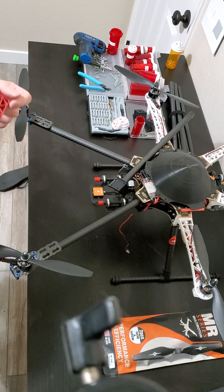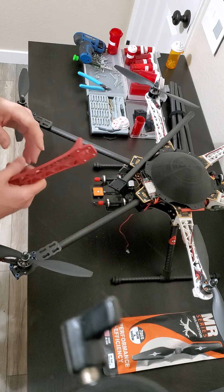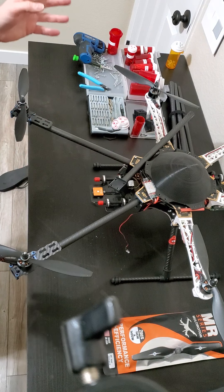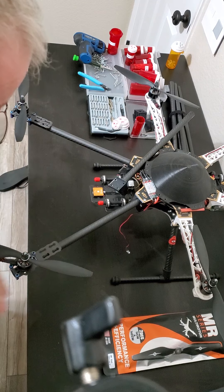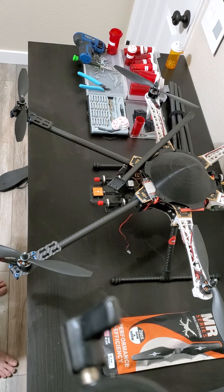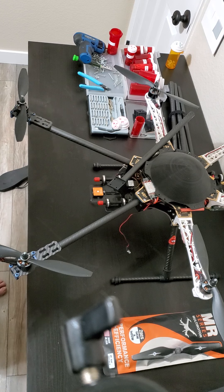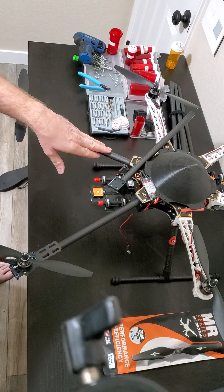When my neighbors first saw me flying, they asked what I was doing. I told them about the roof inspection and what I found, and next thing you know all my neighbors wanted me to do roof inspections for them. They've been very understanding when I do test flights out front, so I guess the old saying is true — it's good to be a good neighbor.